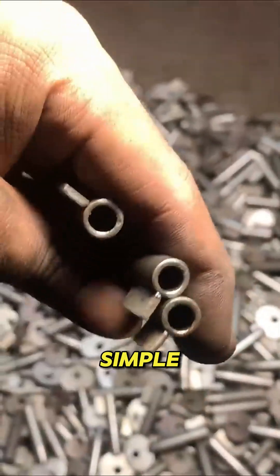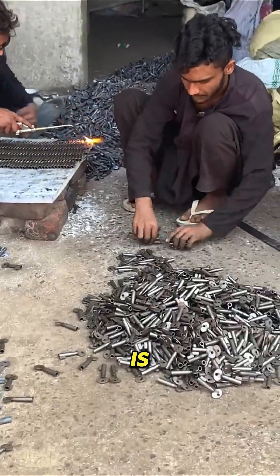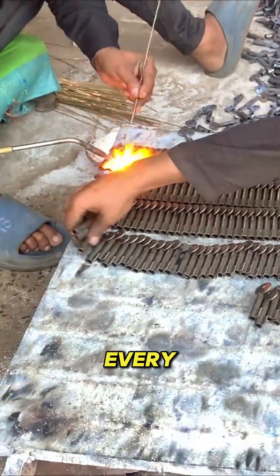And just like that, a simple strip of metal becomes one of the smallest yet most important tools in our lives. This is the story behind every lock and every home it protects.